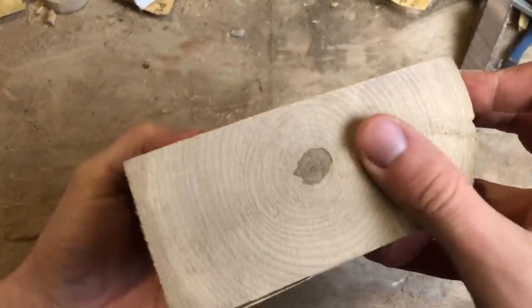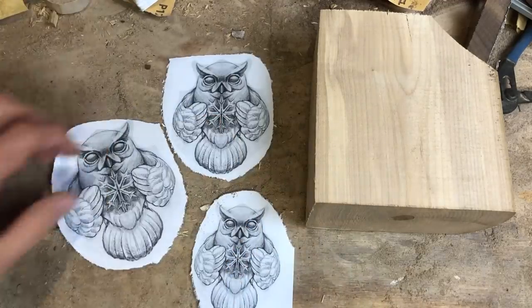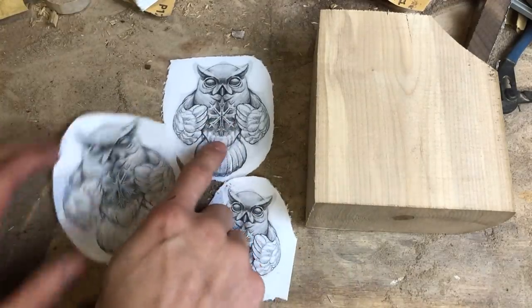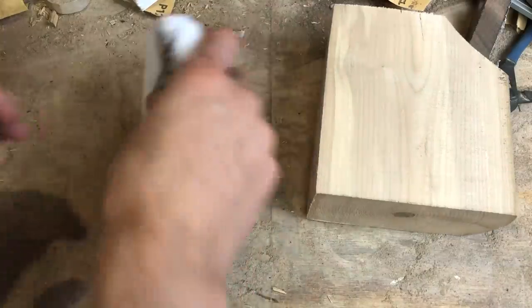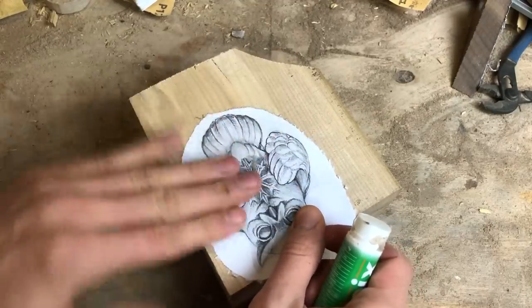Here's the piece of wood I'm gonna work with. It's ash and it's rock hard, so I kind of regret choosing that, but well, it is what it is. You just saw me choose between three different sizes of the owl and I figured out that this was the best size since it's gonna hang on a Christmas tree.